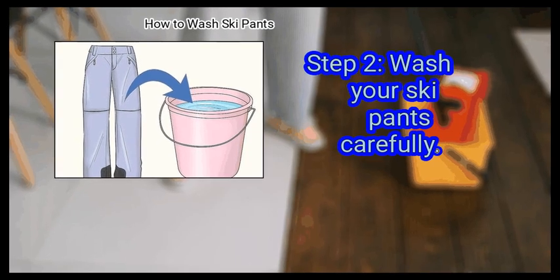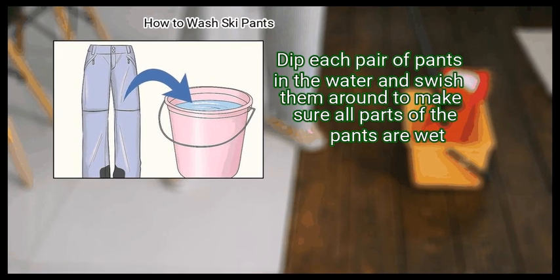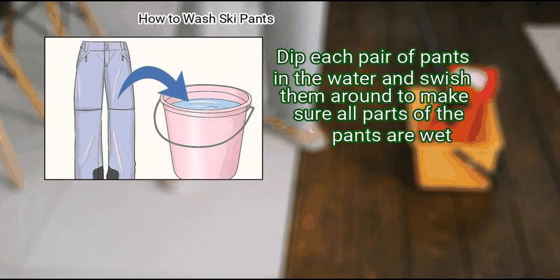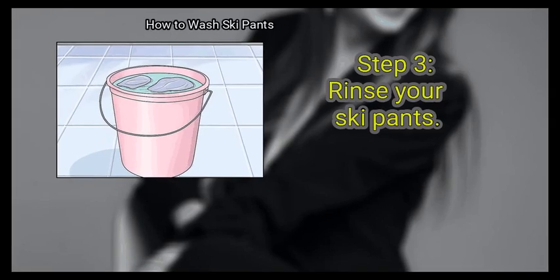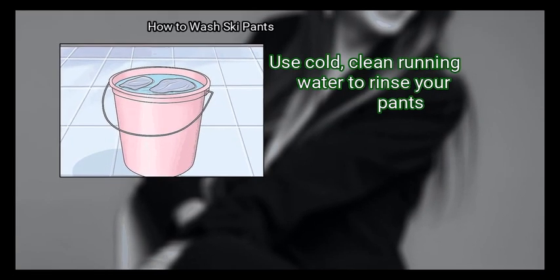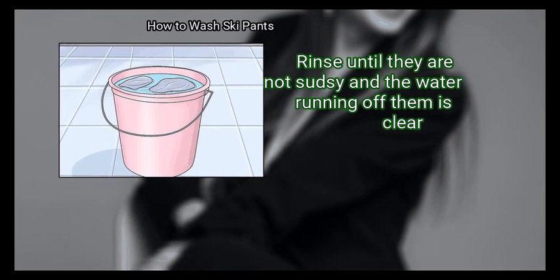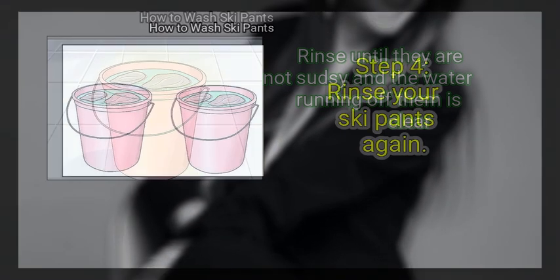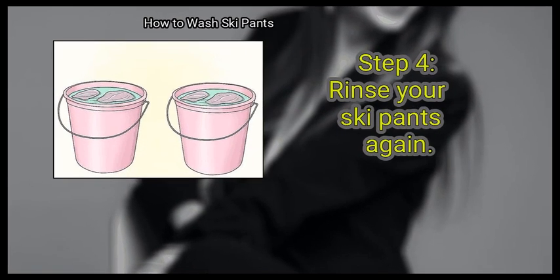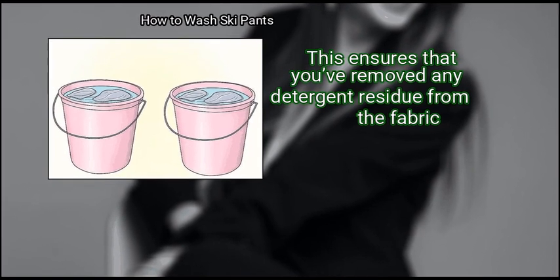Step 2: Wash your ski pants carefully. Dip each pair of pants in the water and swish them around to make sure all parts of the pants are wet. Step 3: Rinse your ski pants. Use cold, clean running water to rinse your pants until they are not sudsy and the water running off them is clear. Step 4: Rinse your ski pants again. This ensures that you've removed any detergent residue from the fabric.